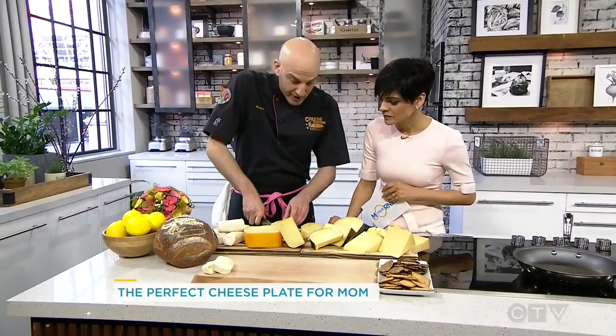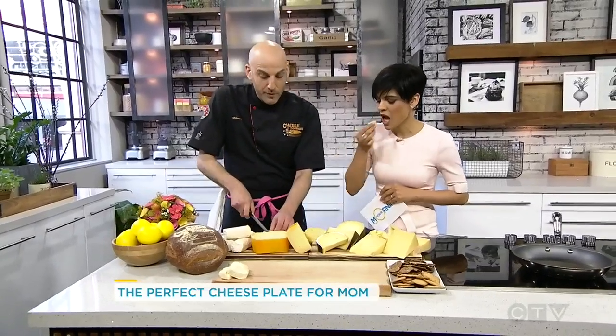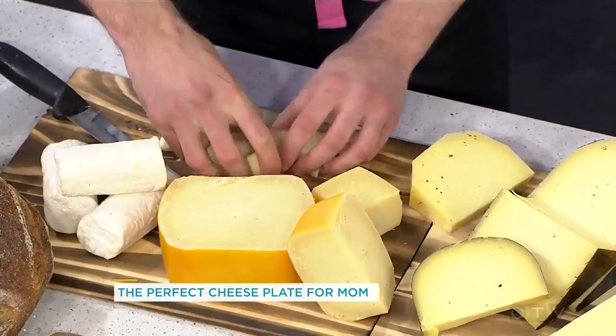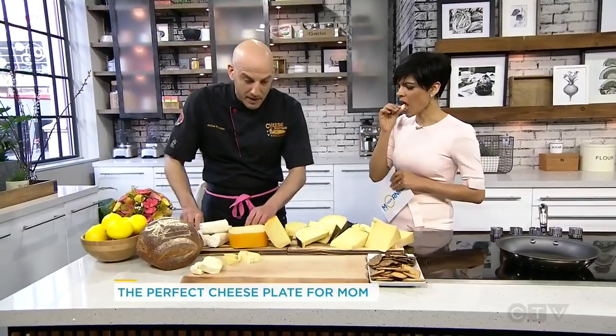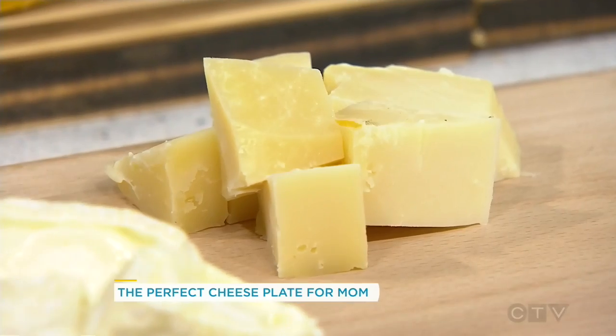This is an award-winning cheese called Lancaster. From Lancaster, Ontario — cow's milk, made in the Gouda style. Very Dutch, really nutty, really sweet, almost kind of fruity. And this is aged down at the shop for 18 months. Nice kind of blocks like that. I like that nice rustic look with cheese — cheese is natural, so you just want to let it shine.